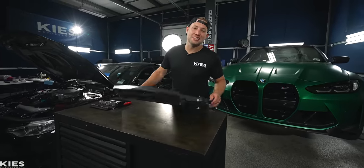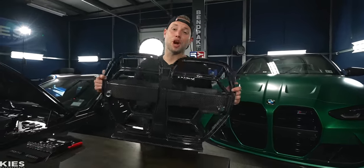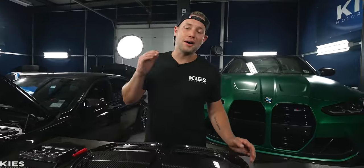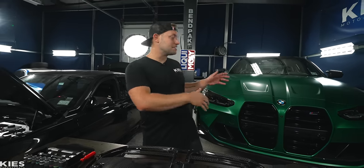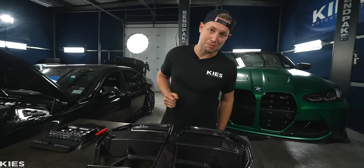This is Brian. Thanks for watching Keys Motorsports. In today's video, I'm going to show you how to install a carbon fiber CSL-inspired grille on a G80 M3. And don't worry, you M4 guys, because this fits the G82 as well, and the process is exactly the same because it's the same bumper.